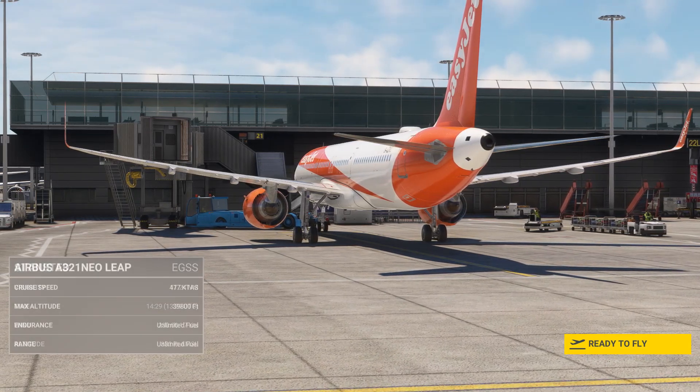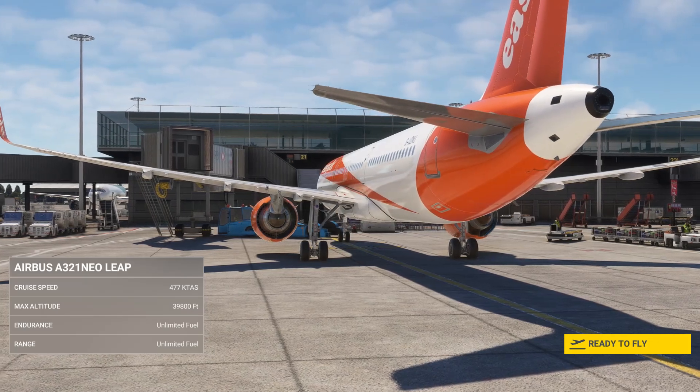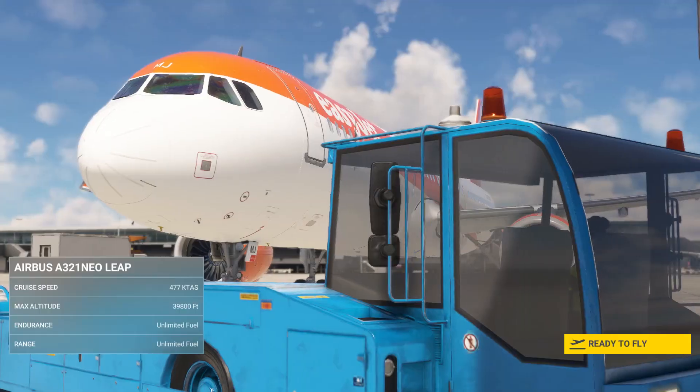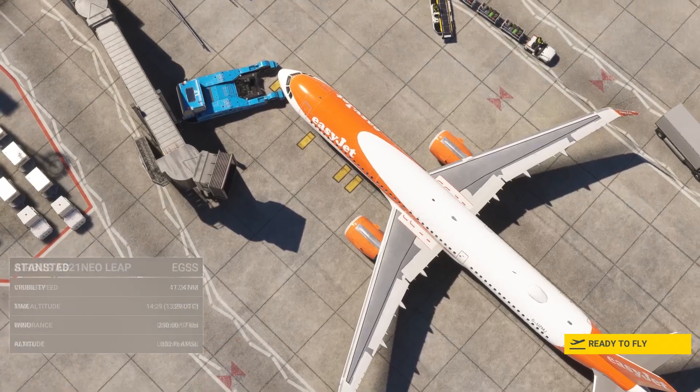Welcome to this cold and dark start tutorial for the LVFR A320 family, covering the A318, A319, A320, and A321. We're using the A321 for this demo, so let's jump inside and begin.